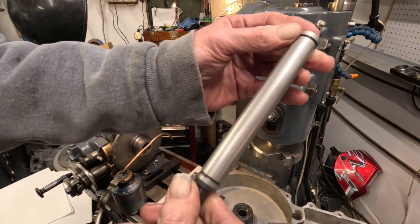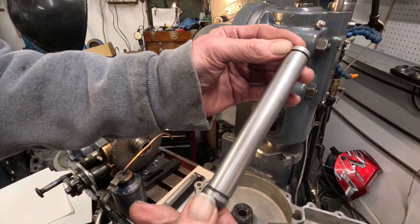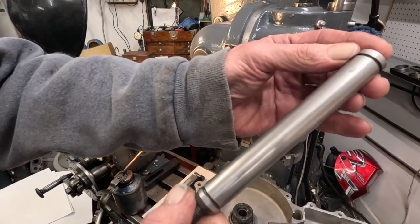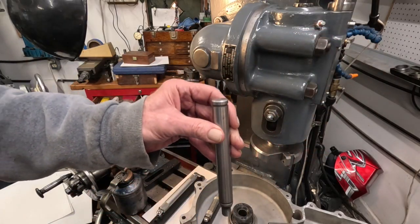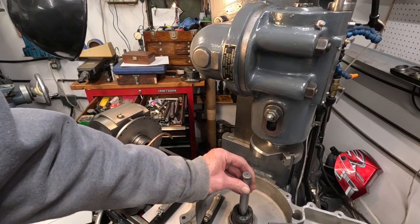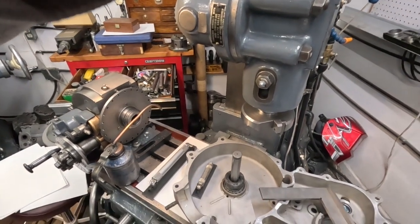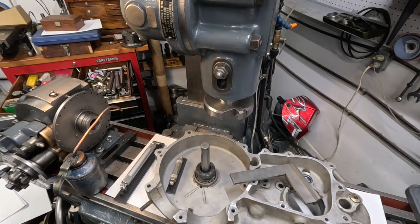This is a countershaft for a four-speed big twin transmission, made by Jim's. It's gauge accurate — the company makes phenomenal parts. This thing is as accurate as any gauge, and it just so happens it slips perfectly through the factory tool guide. Now I'm going to do a preliminary check here.